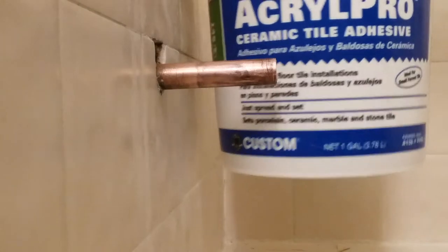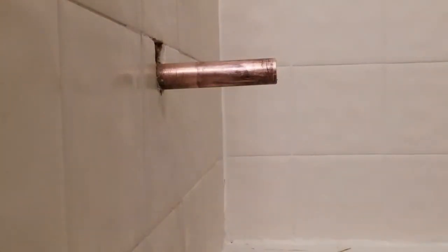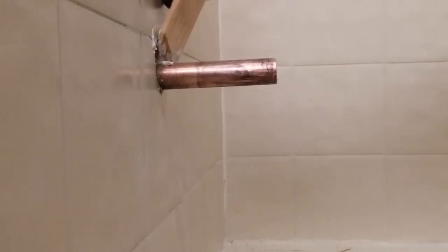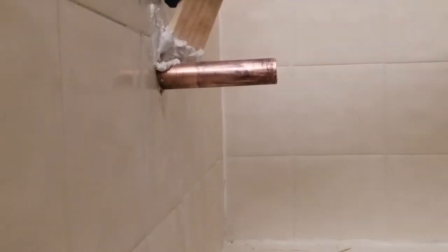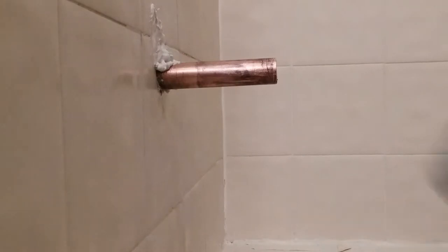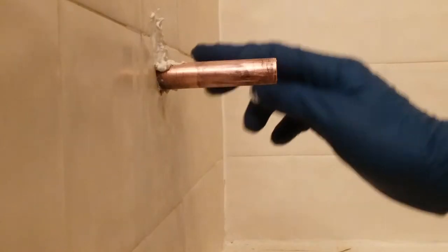I'm going to glue it up with some ceramic tile adhesive. I just applied a little bit around the base. There's an open hole right above it. I'm using tile adhesive because I just happen to have a big tub of it left over, but I suppose you could also use grout or just whatever you have on hand.